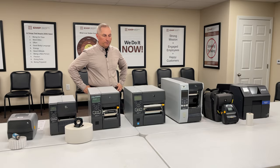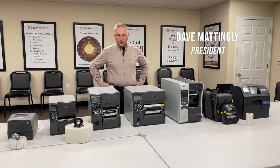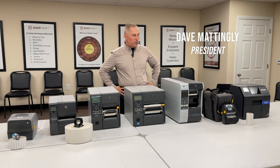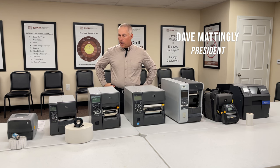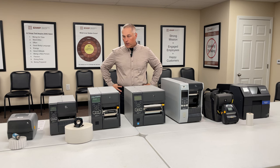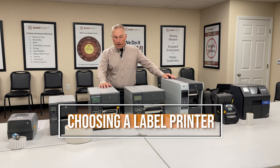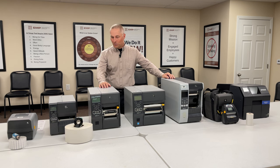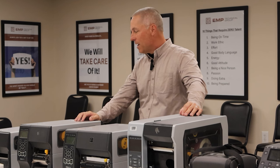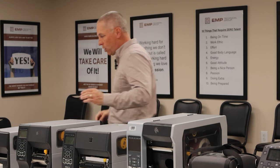Hello and welcome to the EMP Tech Group. Today we're talking about label printers, part of our ongoing selector guide series helping customers select barcode scanners, mobile computers, and now label printers. You can see the depth and breadth of our demo gear here at EMP Tech Group, so let's get started.